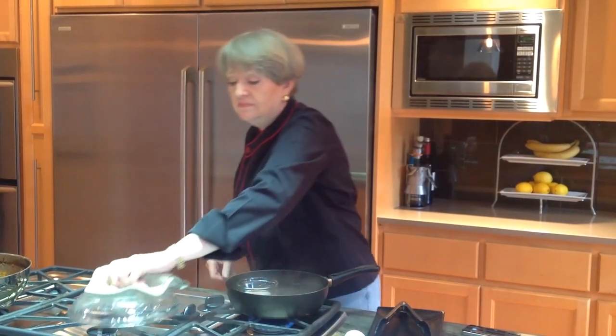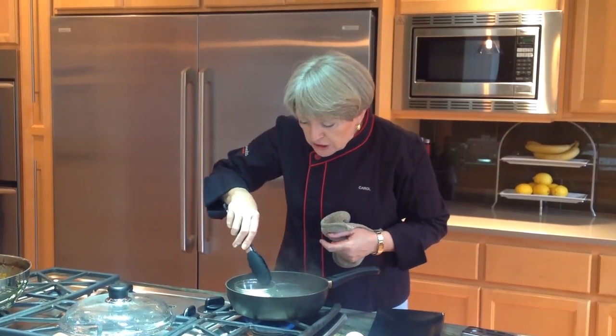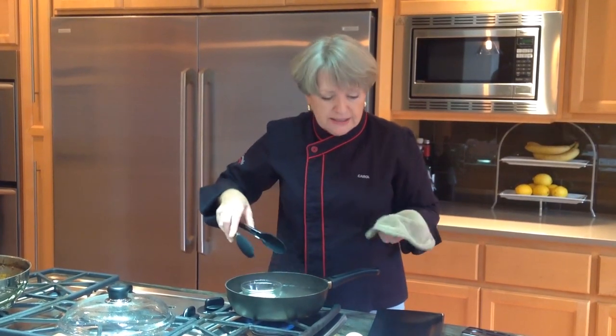It's been about three minutes. Let's see how the egg is doing. I like to just jiggle it a little bit because you can tell how done the white is. I think this one is just about ready to come out.